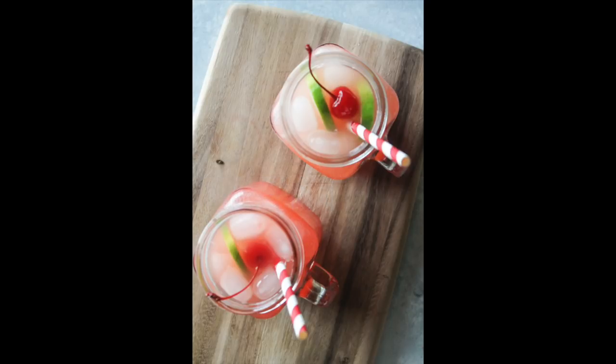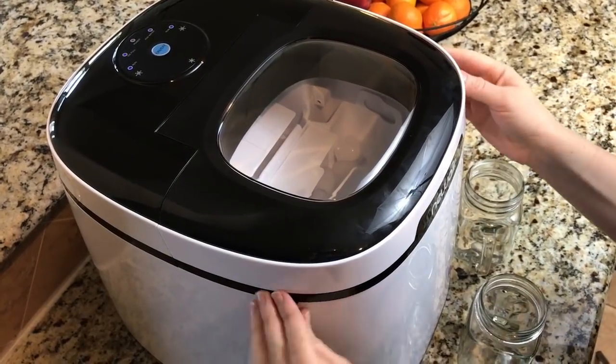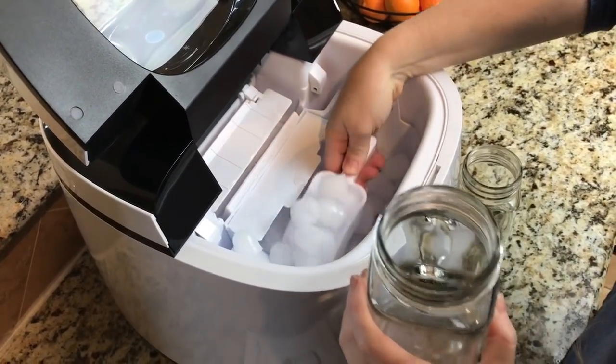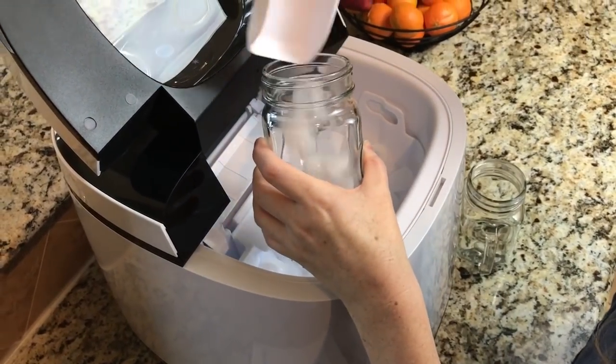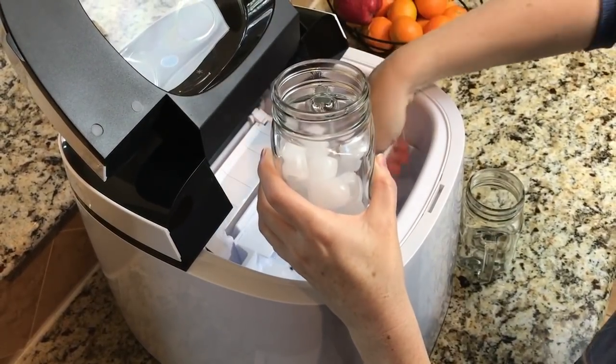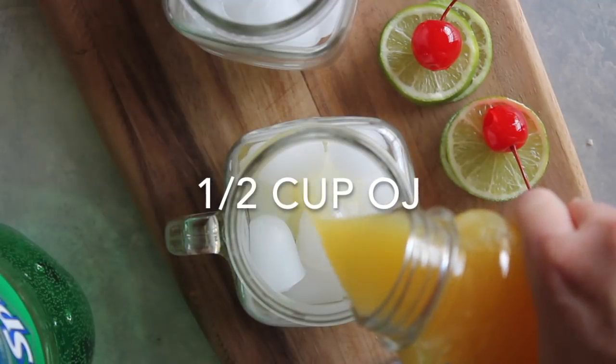The first one I'm making today is the Virgin Shirley Temple — this is one of my most favorites. I'm gonna grab some ice out of my awesome NewAir ice machine. The trick is to fill up your cup about halfway full of ice. Now we're gonna add a half a cup of orange juice.